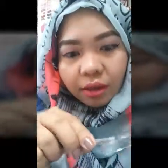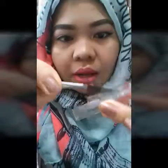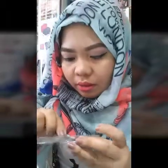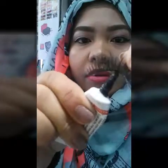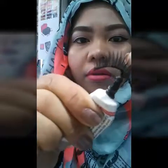Use the eyelash curler first to curl your lashes. Take it out slowly — there, remove it carefully. Got it! And next, put the glue here on the lash band.